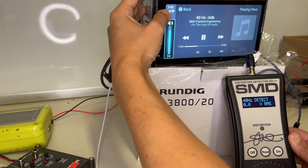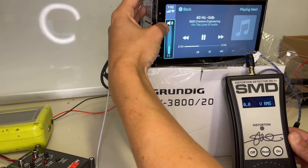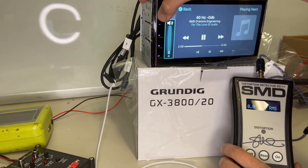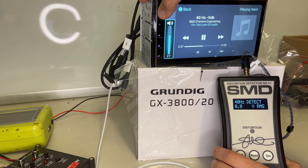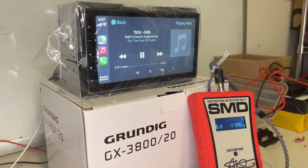No distortion on the front preamp at max volume. Let's try the rear preamp and see what we get - making sure that track is still playing, turning it up. There's 40 hertz. This thing has no voltage. Wow - that's just sad.